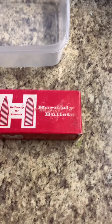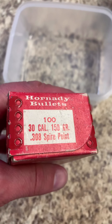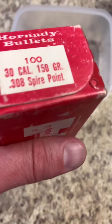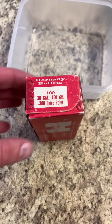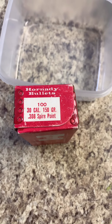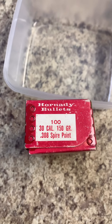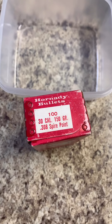This is a set of Hornady 150 grain 308 spire points. Now that's why I always screw it up when I'm talking about my Sierras — I always call them a spire point but they're actually a spitzer point. But you want to know the truth? It's the exact same thing.